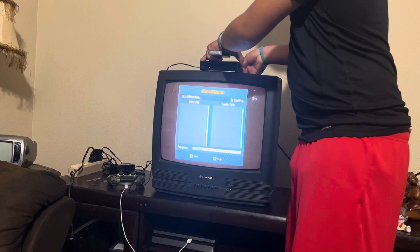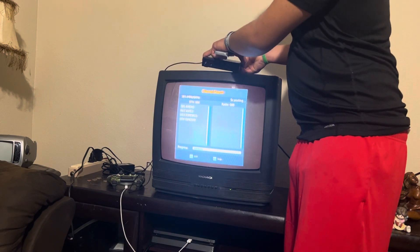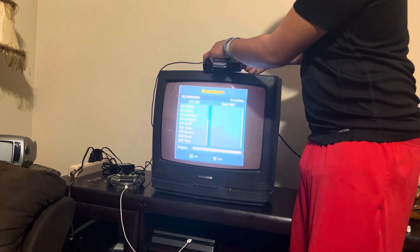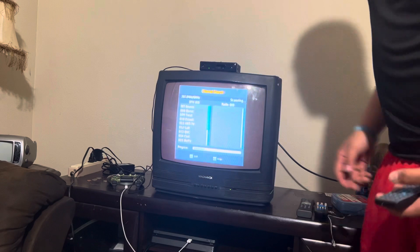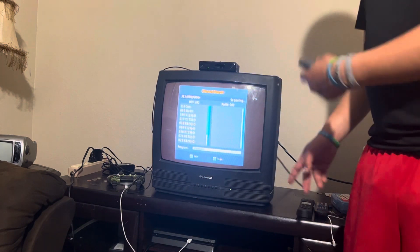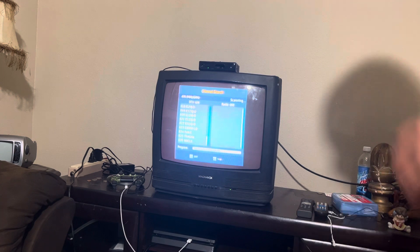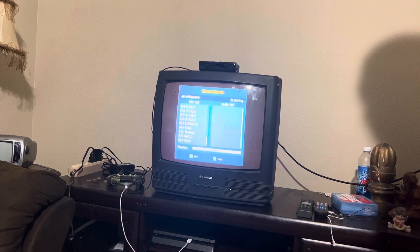Don't forget to plug your antenna cable back in and make sure it stays tight so you don't lose any signal. Now it's starting to get in the channels — just hang tight. Your channels will pop up and you can watch your shows in clear, good sound and picture, but it still won't give you HD because it's an analog TV set.